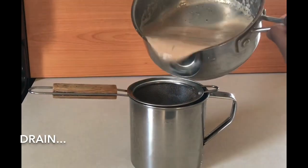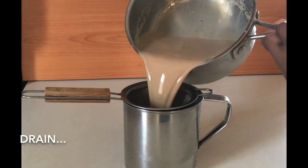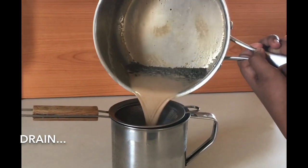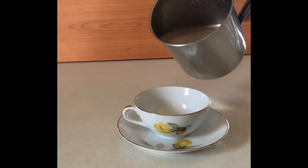Then, you can take the tea and drain it. And the tea is ready.